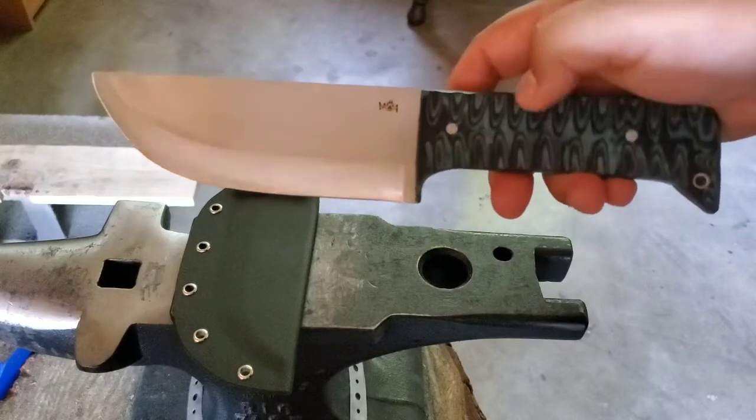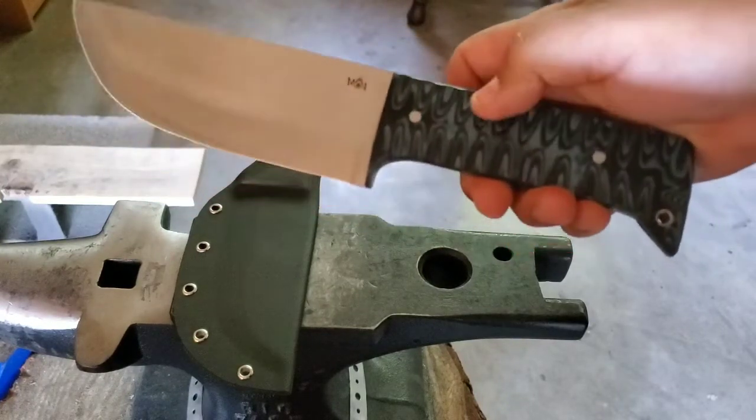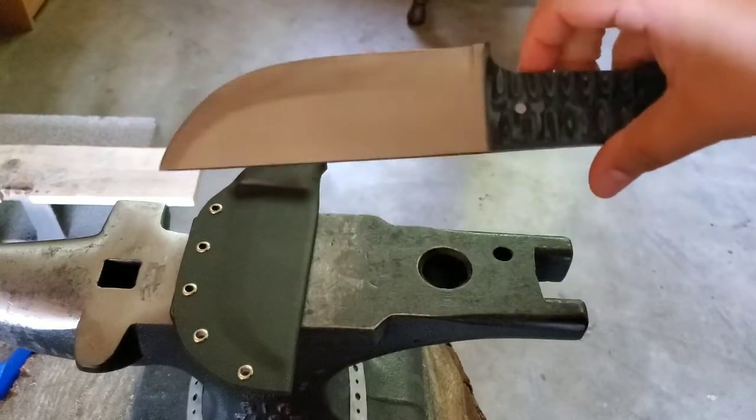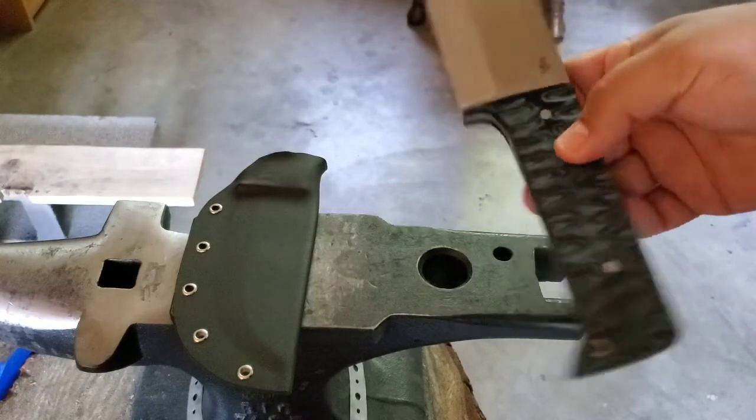G10 handles, with some nice screws added in for extra grip, W1 pins with nickel tubing. You can see the jigging up there, and she is nice and sharp as you saw from that video.